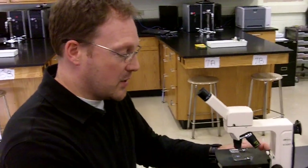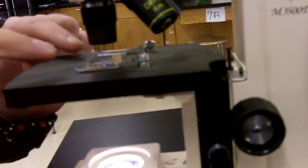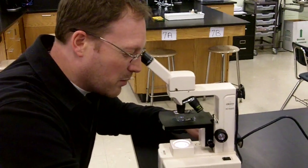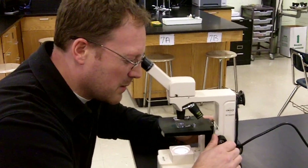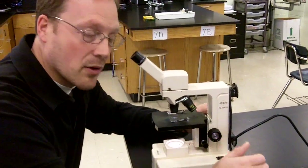My next step is to raise the stage all the way up. Now we're only going to do this if we have scanning power selected. With this raised all the way up, pretty close to the scanning power objective lens, I know I'm pretty close to being in focus. So now what I'm going to do is look into the microscope — and it's not quite in focus, it looks a little fuzzy. So I'm going to rotate this back down a little bit with the coarse adjustment knob so that my specimen starts to come into sharp, clear focus.